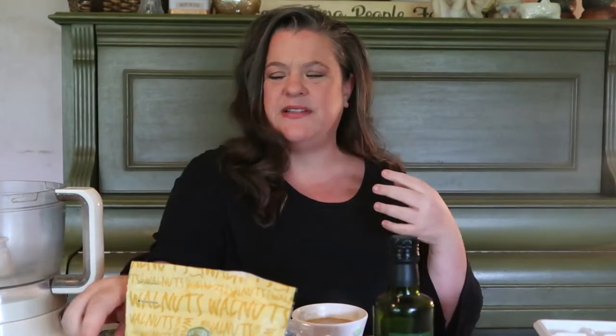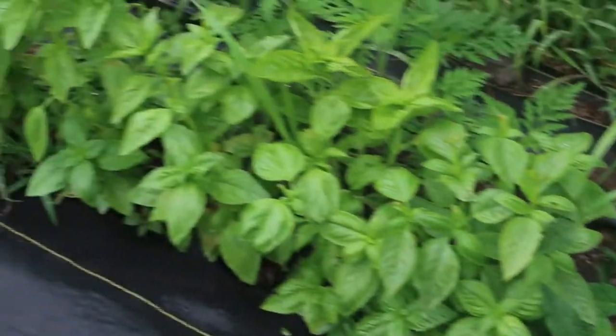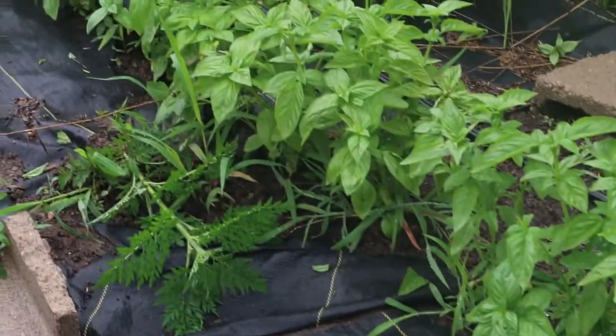I also have some lemon basil growing out in the garden, and that is perfect for a cod dish or any kind of fish dish — some fish stews or soups — and it gives it such a bright lemony flavor with a hint of basil. Basil is typically a very sweet anise, or some people think it smells slightly like licorice, and sometimes it has almost a cinnamon smell to it. I love it.